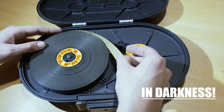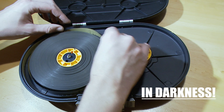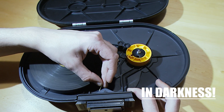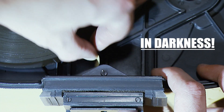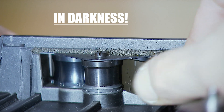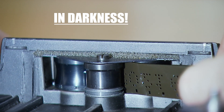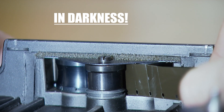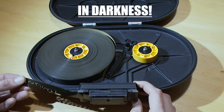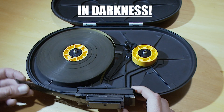Grab the film leader and insert it into the feed mechanism. Gently turn the driving gear until film comes out of the left channel of the magazine throat. Before forming a lute, the leader is pulled out of the left channel of the magazine throat.